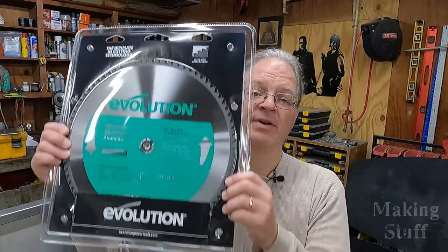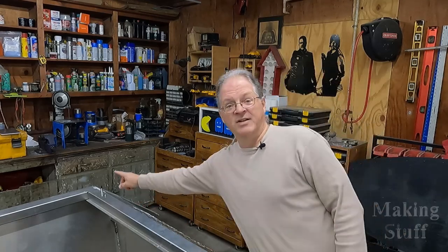This saw does a pretty decent job of cutting steel — so far it's been able to cut everything I've been able to throw at it. But let's try something different. I do have an aluminum cutting blade for the saw, and if you've been watching the channel you know I've been working on an aluminum jet boat. I've got a bunch of scrap aluminum pieces so let's put this blade in the saw and see how well it cuts aluminum.